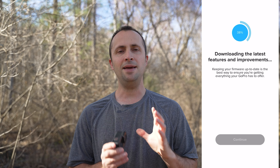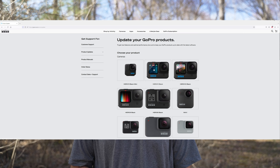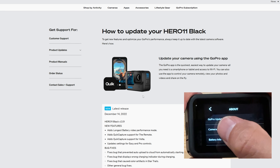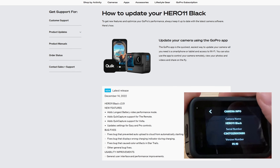First, check that your GoPro is running the latest firmware. You can connect your GoPro to the Quick app on your iPhone or Android — if there's a newer firmware version, the app will tell you and download the update. Alternatively, go to the GoPro website, find your camera model, and compare the listed firmware version to what's shown under the General > About menu on your camera. If they don't match, download and install the newer version.